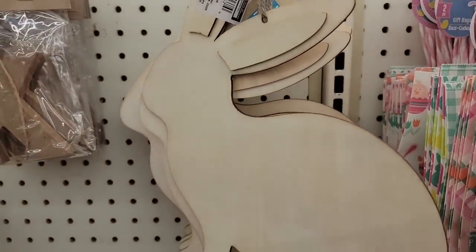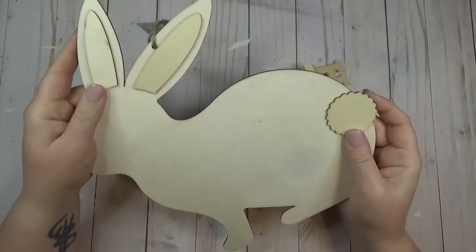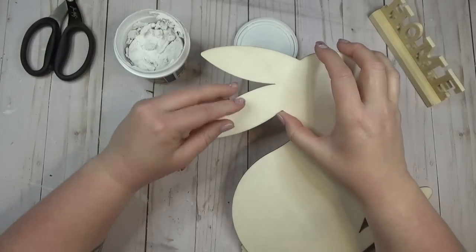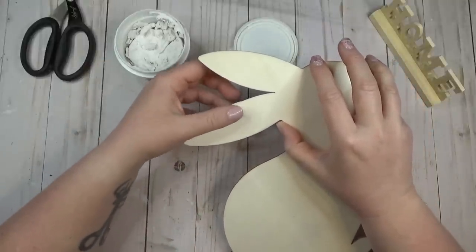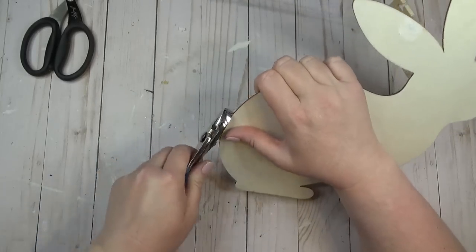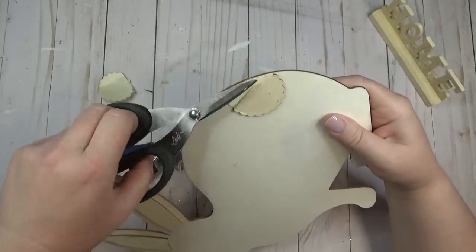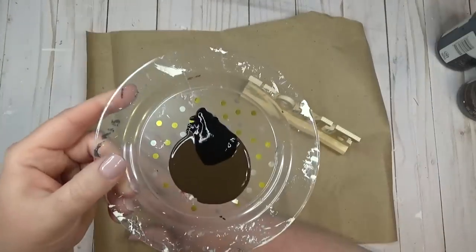The Dollar Tree always brings out really cute wooden cutouts for every holiday and season — these are some of the easiest things to transform. I started by taking one of these wooden bunnies and a little wooden home sign. The first thing I did was fill in the little hole at the top of the ear on the bunny with Dollar Tree spackle to help camouflage it once I started painting. I decided to use the back side of the wooden bunny sign — I liked how the front had ear cutouts and a little tail, but I wanted a simpler bunny silhouette. I used a pair of pliers to pry off the excess bunny tail peeking around to the back side, then trimmed off the little wood shards with my scissors.